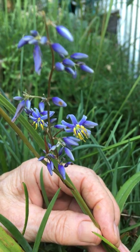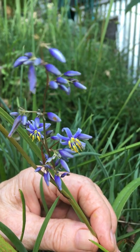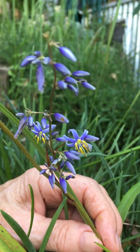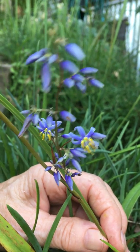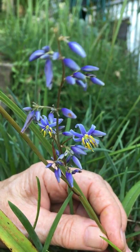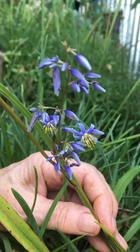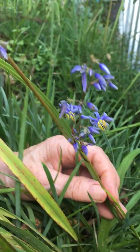This little plant is an Australian native grass called Stipanda glauca. I call it seeing eye. It actually translates as blind grass, which is its more common name, but it's more about seeing than about not seeing.